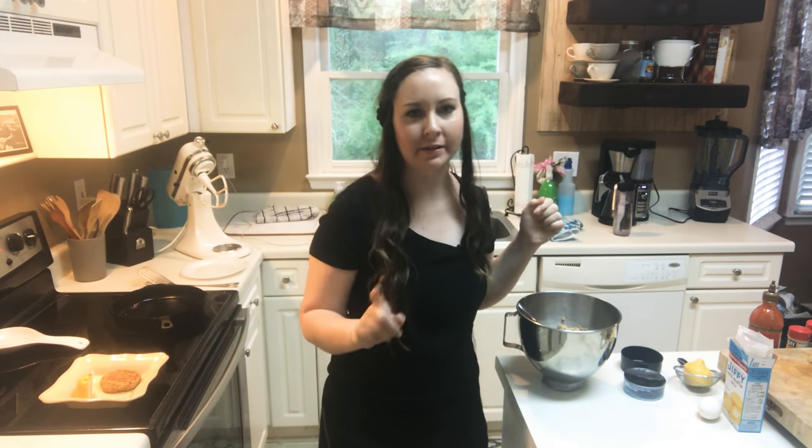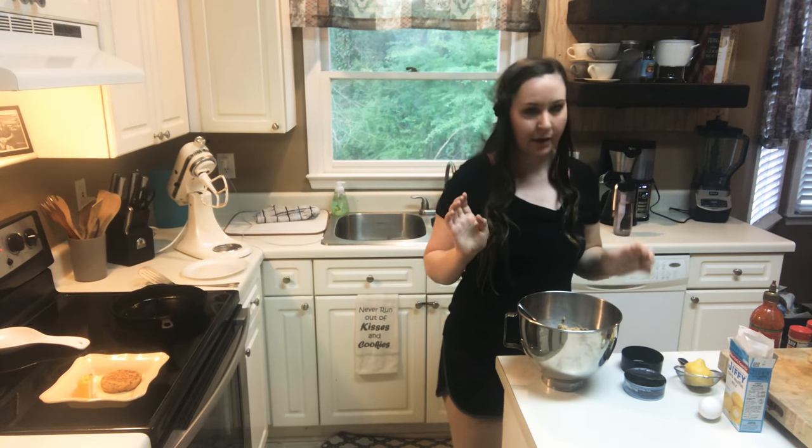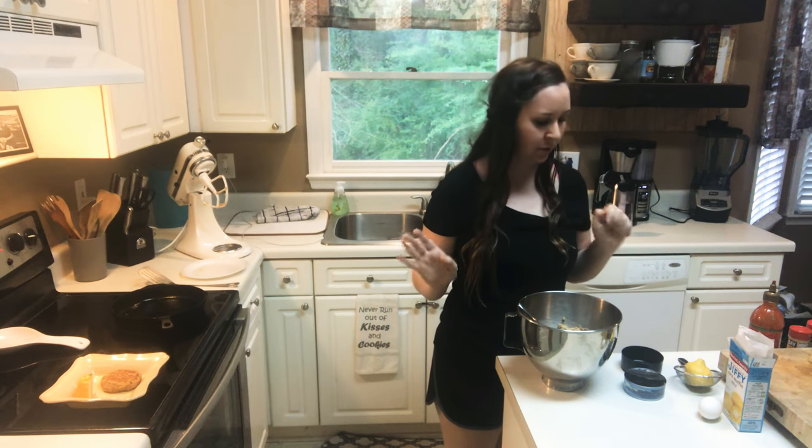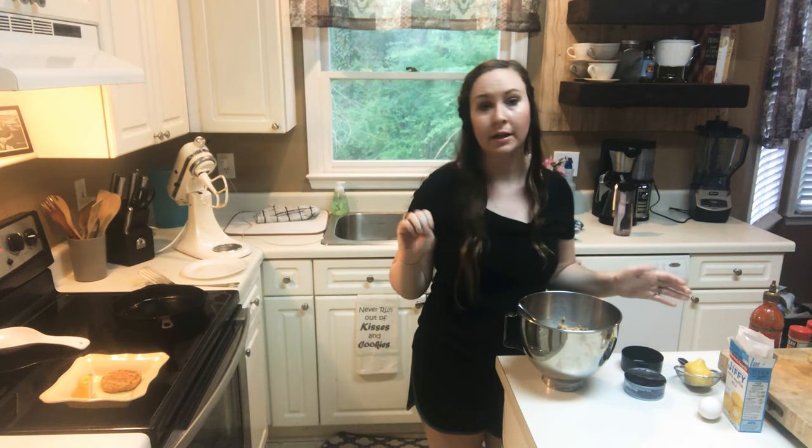Hey everybody. I was going to show a really easy recipe that I make probably once a month. It is very few ingredients — if I was to advertise this, it's like three ingredient tuna cakes.